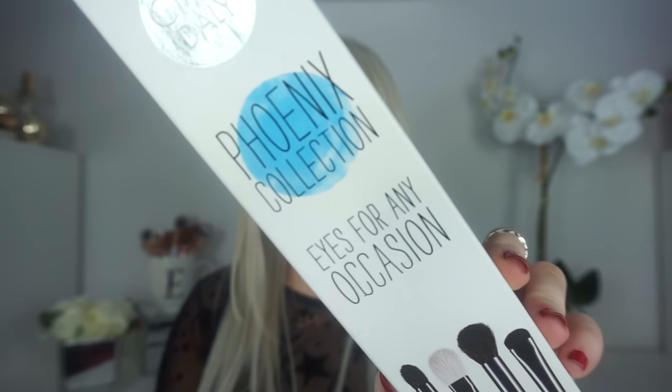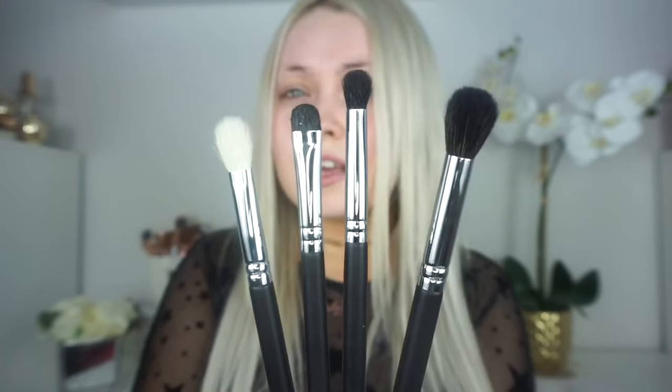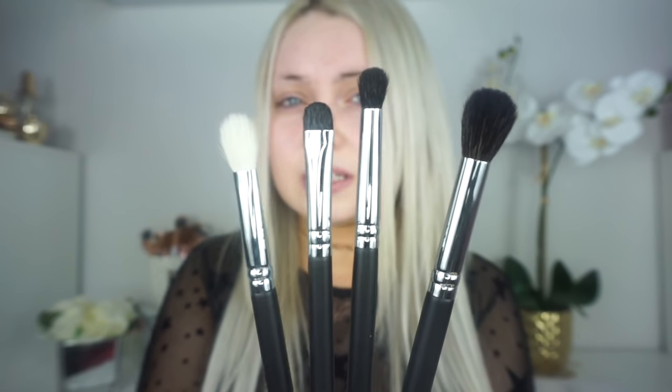Sticking with eyes, this is the Fenix Eye Collection. These brushes also come individually plastic wrapped. So in the Fenix Eye Collection, the first brush is typically your base brush — it is a big, round, domed, fluffy brush. This is your perfect brush for your eye base, such as a transition colour, or if you just want to pat on an all-over colour over the eye.